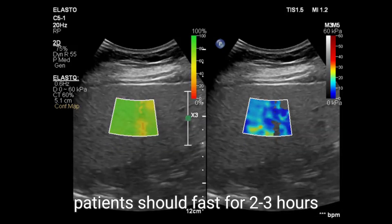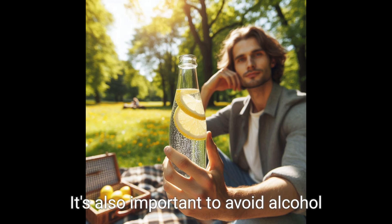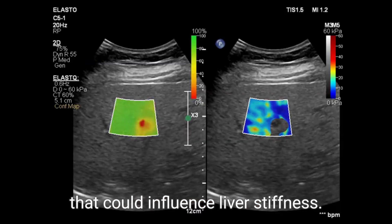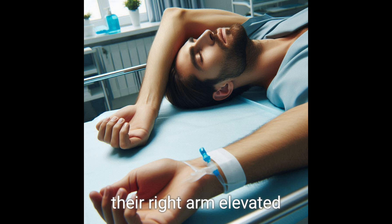To perform a Fibroscan, patients should fast for two to three hours beforehand to minimize the effects of food on liver stiffness. It's also important to avoid alcohol and medications that could influence liver stiffness.